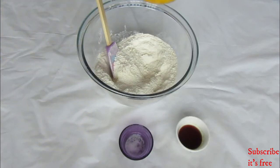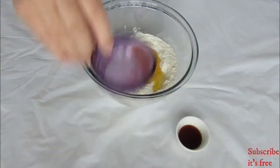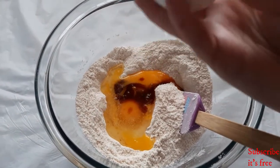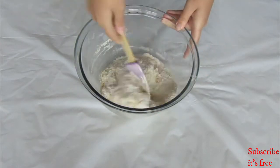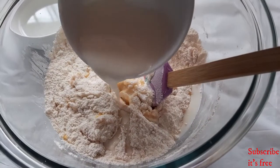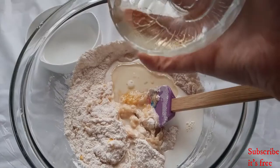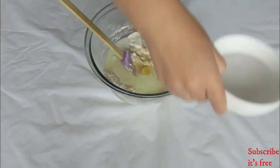To the flour mixture, add in two eggs, a pinch of salt, and two teaspoons vanilla essence. Mix slightly. Then add in a half a cup of milk, a quarter cup of oil, and a half a cup of water.